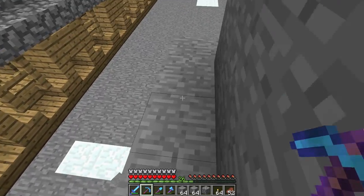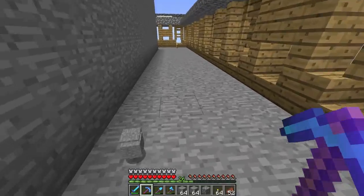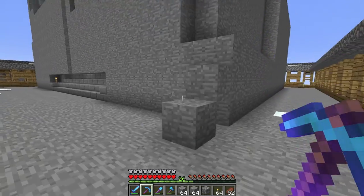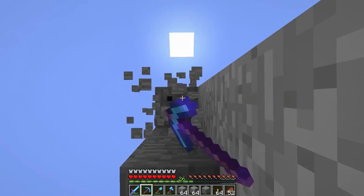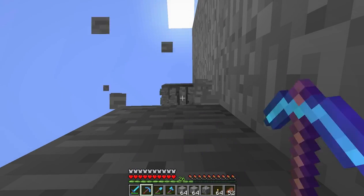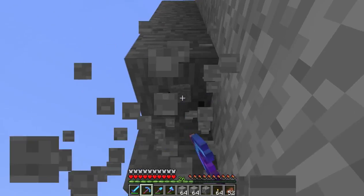I'm basically just going in one for every three high, so it's going to look like a pyramid. And that's actually going to give us more stone at the end of the day. Let me do this before you start, and I'll tell you where the next row is.